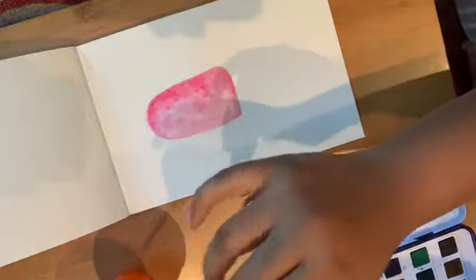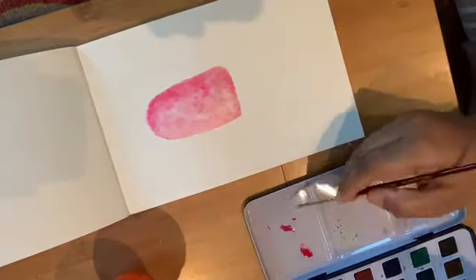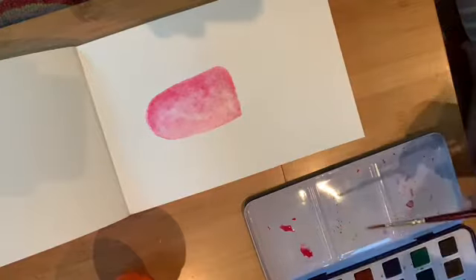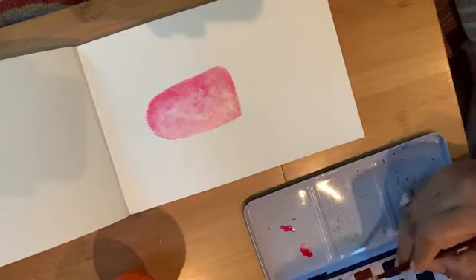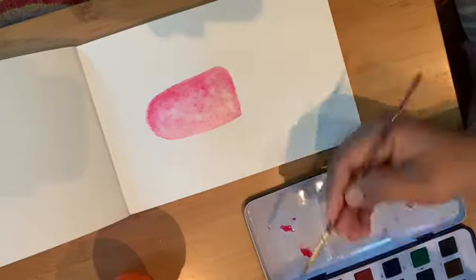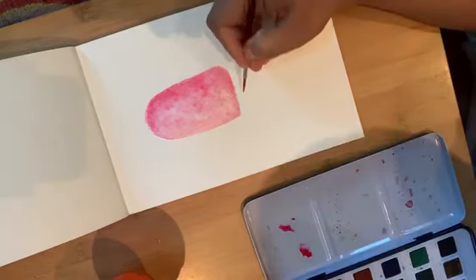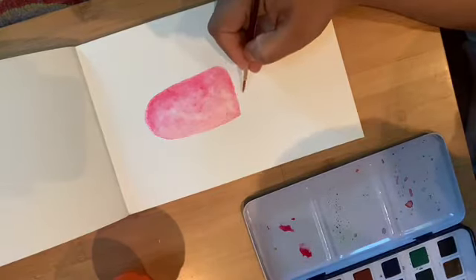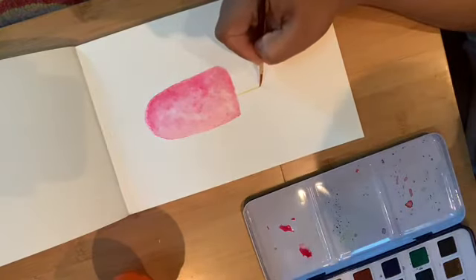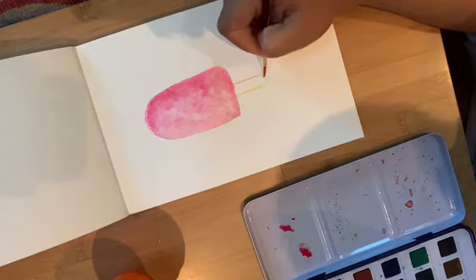Meanwhile I'll paint the stick. For the stick you don't need to do wet-on-wet. I'm taking a little color — this is yellow ochre. Yellow ochre is a beautiful color; it looks almost like a very light shade of sandal.